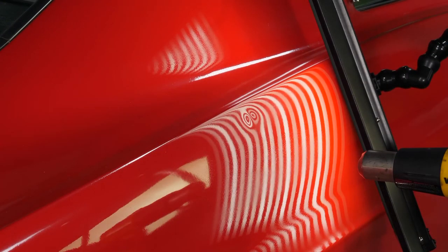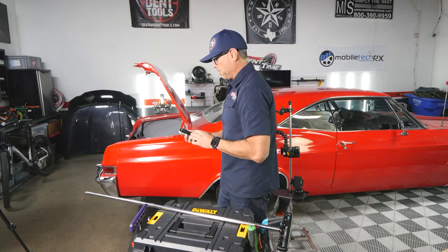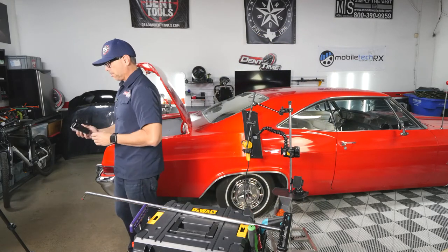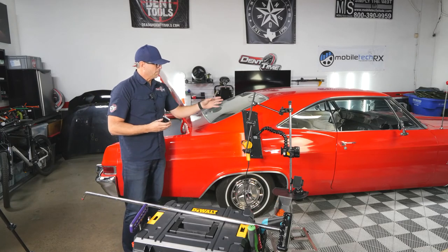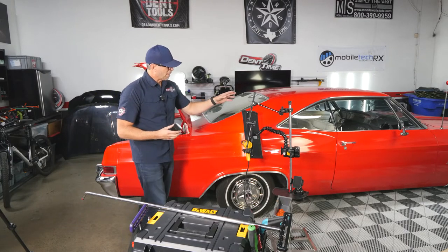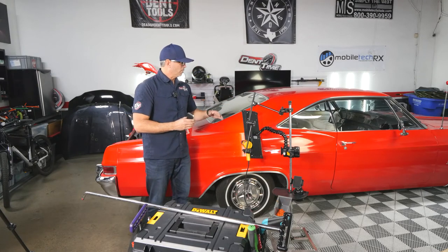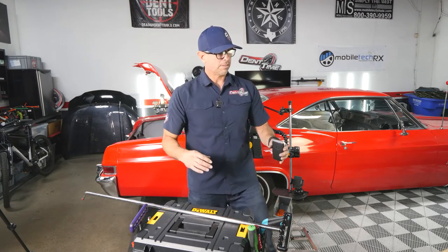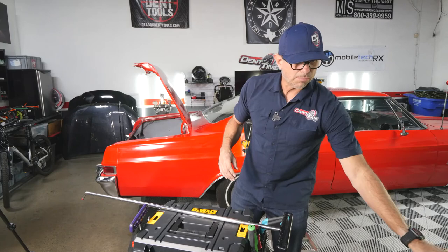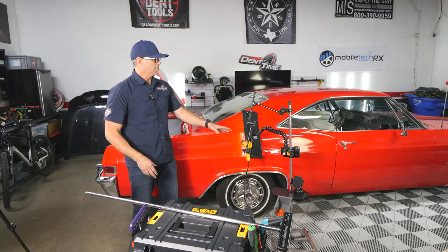There's actually none that I can detect, so this is going to be an interesting repair. We're going to do it live, and of course I'm going to be using some heat. I've got a little stand here — as some of you know, I don't like to put suction cups on vehicles any longer. In fact, I'm taking suction cups away from my students unless they absolutely have to use them. This is the system we're going with.